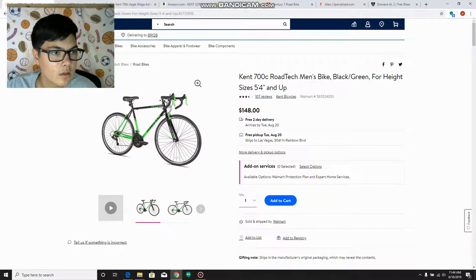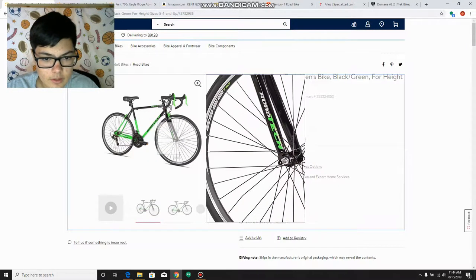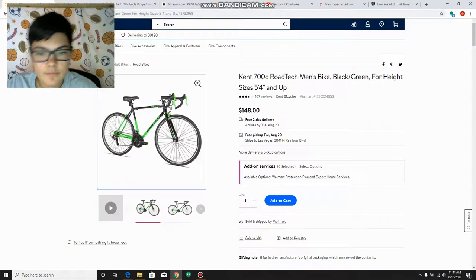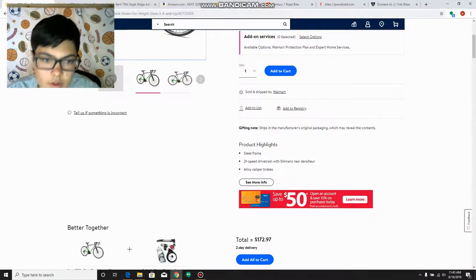The first bike I have here is the Kent 700C Rotec Men's Bike, for height sizes 5'4 and up. This is a road bike I used to have. For this bike, it's the cheapest bike I could find — this is on Walmart.com. It has a steel frame, so it's not aluminum and it's going to be kind of heavy. Most bikes from Walmart are all steel, so that's no biggie.